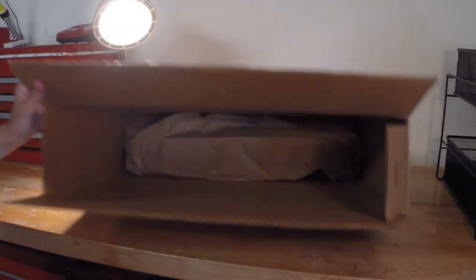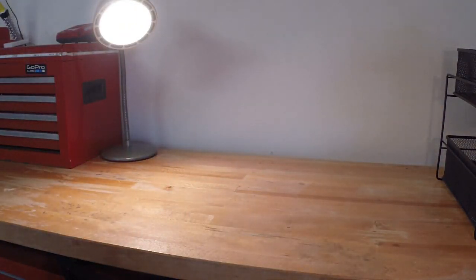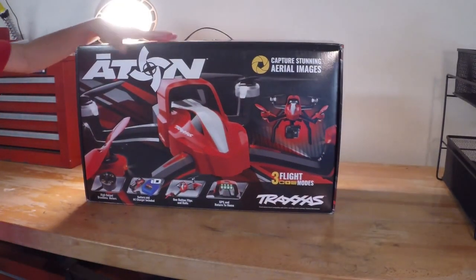This drone I think came out in January of 2016, and this thing, I've got to say, is a lot of fun.